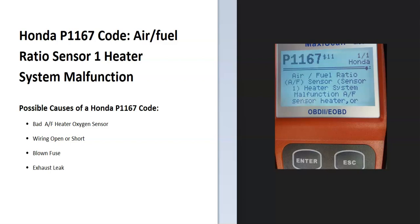Today I'm talking about a Honda with the P1167 code — what it is and how you go about fixing it. A Honda P1167 code is an air-fuel ratio sensor 1 heater system malfunction.